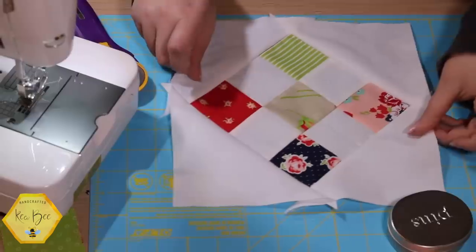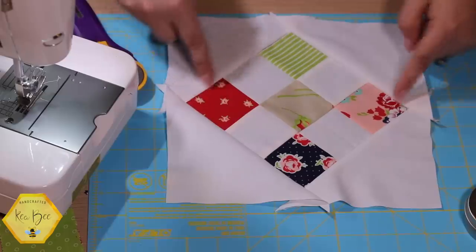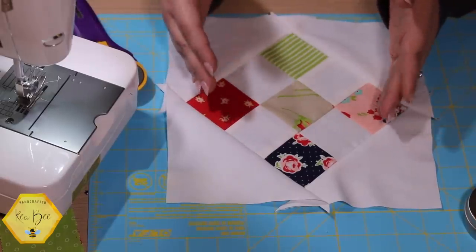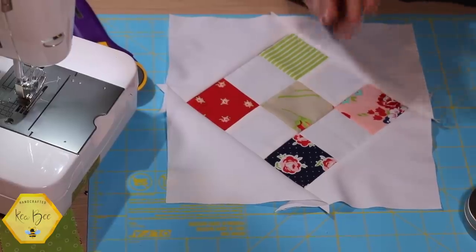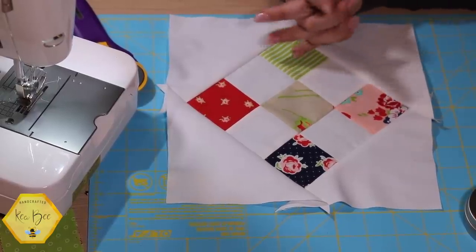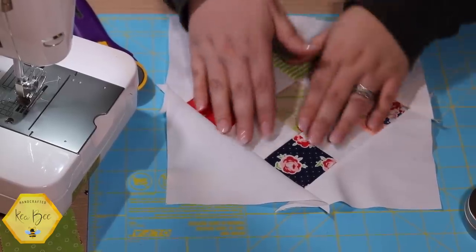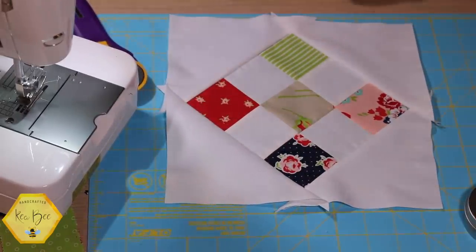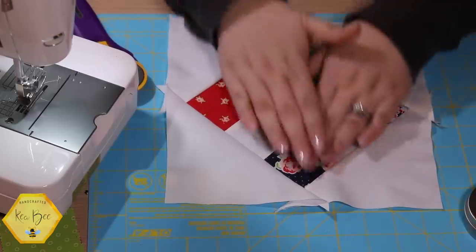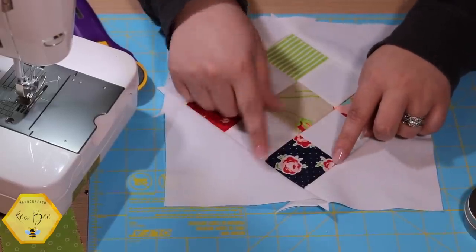If you hold your quilt block straight, you can see the center block is now on point — our nine patch has gone from straight squares to this diamond shape. I love a good on-point quilt square; it really accentuates the quilt design. This is really simple. I'll give this a good press, being careful not to agitate the bias, so careful with steam. Then we'll talk about how to trim it down.